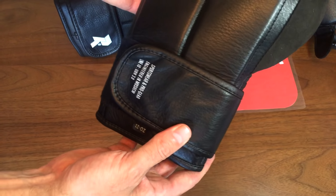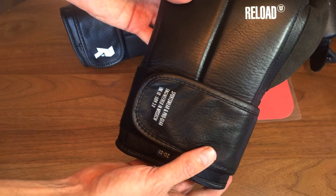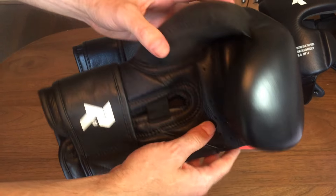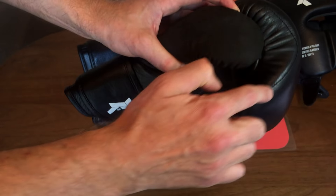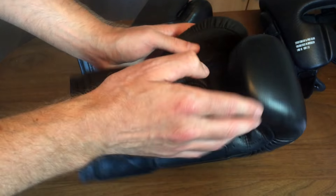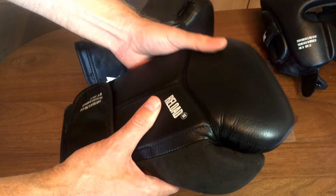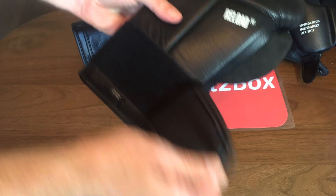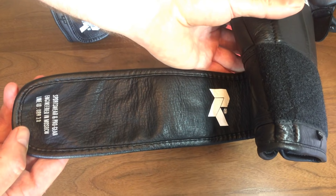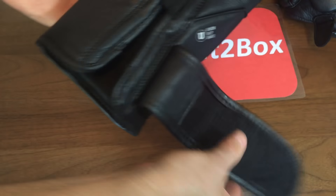These are 12 ounce, and they also come in 14 ounce and 16 ounce. I would say these are really a training glove — great for the bags and the mitts. I would probably avoid sparring in them due to this seam that goes around here, so definitely more of a bag and mitt glove. You can see the velcro there on both sides.